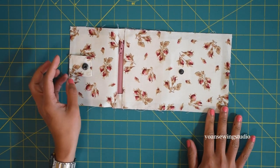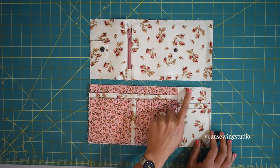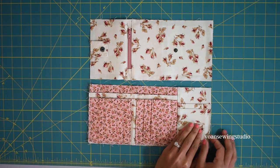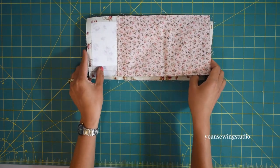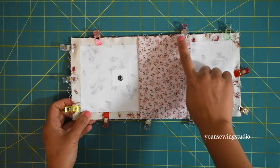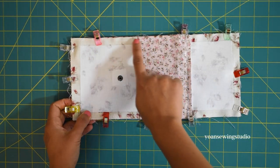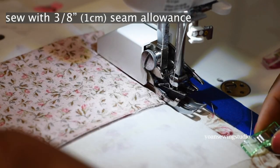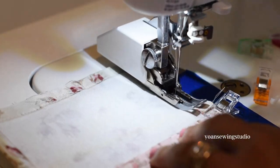Now assemble the wallet interior. Make sure the side where the third credit card panel is sitting — with the different orientation — faces the exterior side where the button flap is sitting. Lay right side down, double check the position, secure with sewing clips, and sew all around with three eighths of an inch seam allowance, leaving about four inches of opening at the top to turn inside out later. I like using my walking foot — it's great for sewing through many layers.